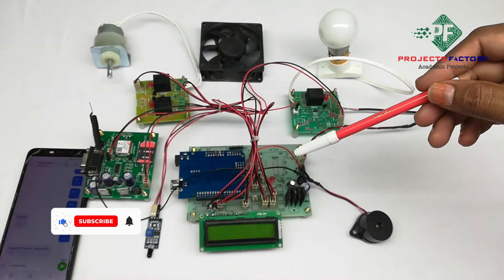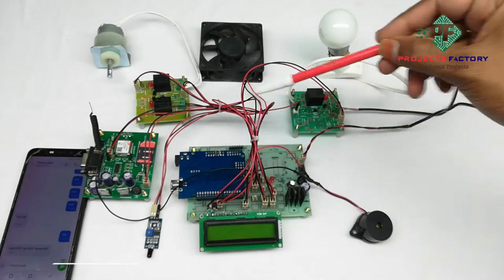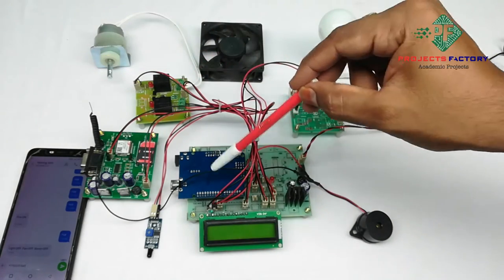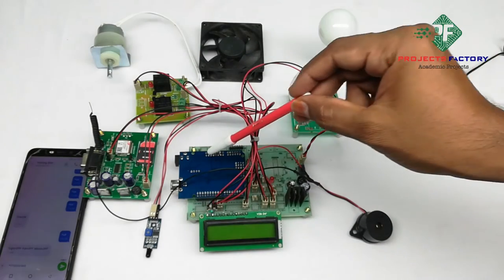This project is an industrial loads control and security system with GSM. The hardware includes a connector sensor, Arduino and its daughterboard allowing the power supply, a 16x2 LCD, a GSM module interfaced with Arduino, and a fire sensor and buzzers connected to Arduino digital pins.